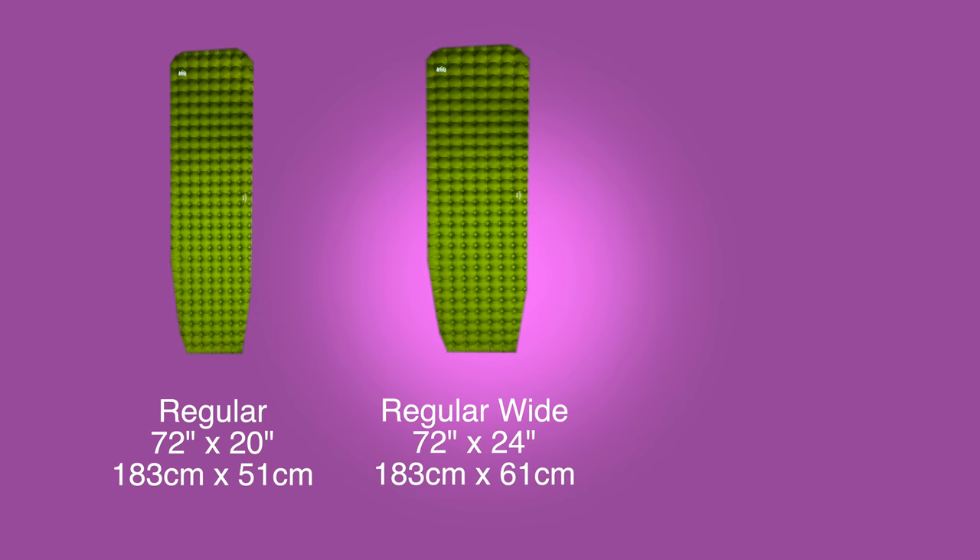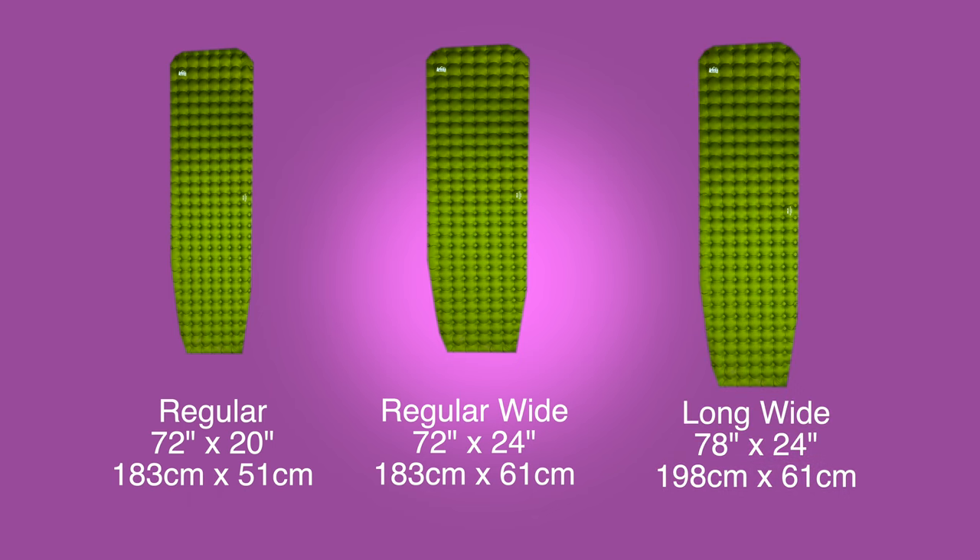The pad comes in three sizes: regular, which is 72 inches by 20 inches; regular wide, which is 72 inches by 24 inches; and long wide, which is 78 inches by 24 inches. You might notice that most wide pads are 25 inches — I can't personally tell the difference between 24 and 25 inches. I don't feel like I'm missing that inch.